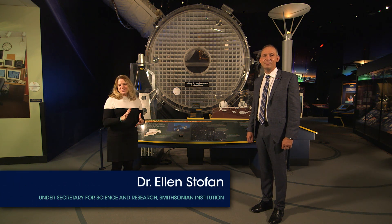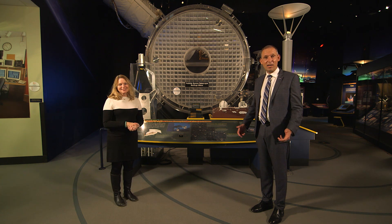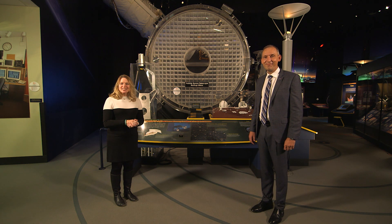Hi, I'm Ellen Stofan, also known as Dr. E. And I'm Thomas Servoek, also known as Dr. Z. Welcome to another episode of Easy Science.